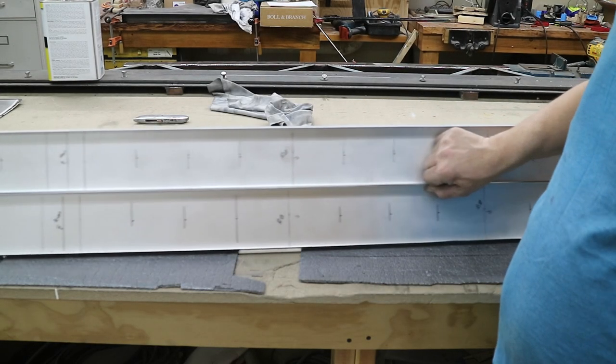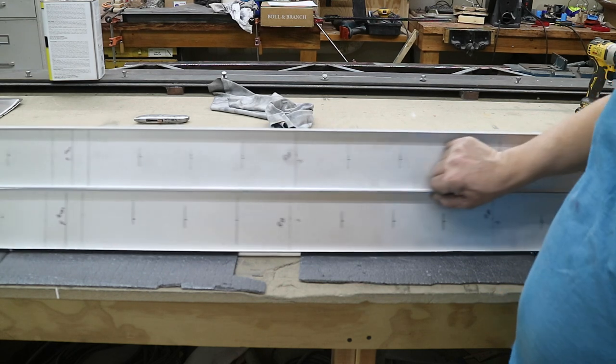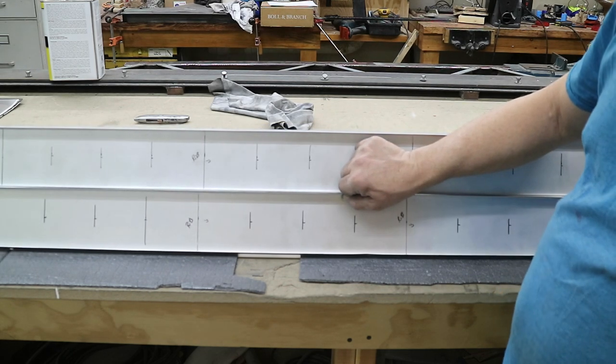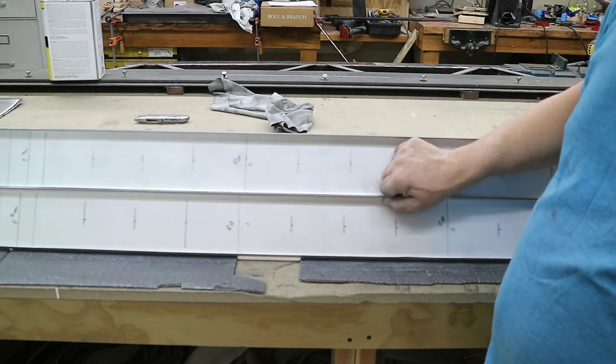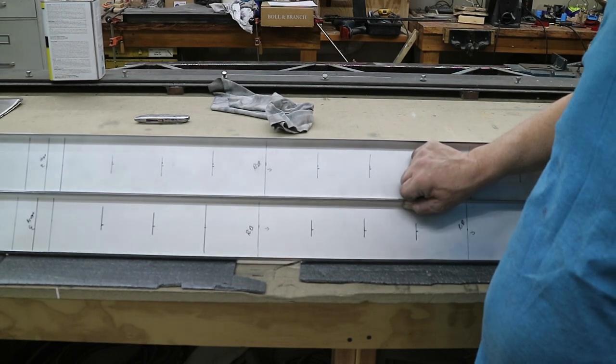There are the two spars - everything's been laid out: rib location, rib directions, holes, hinges. The next thing I'm going to do is drill all the lightening holes.